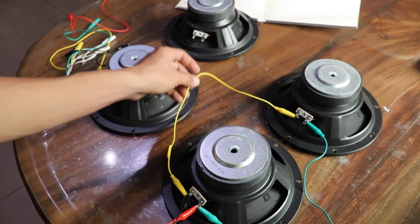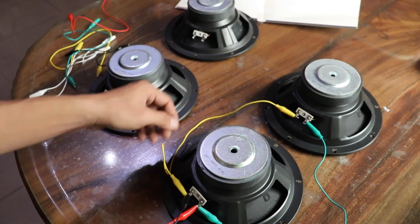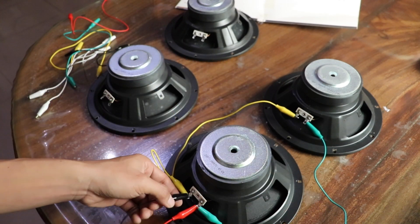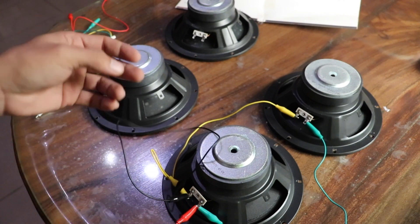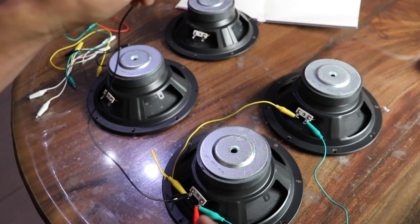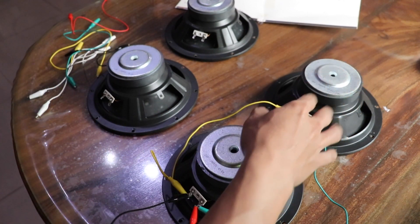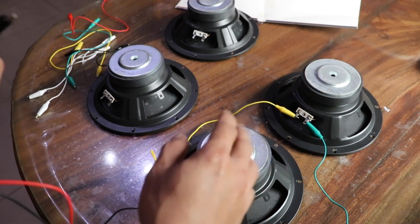For demonstration I'm using these clip connectors, but for an actual installation you should solder it with bigger wires — use the recommended wire gauge. This wire here is for positive, and this one is connected to negative. This is for one channel only.